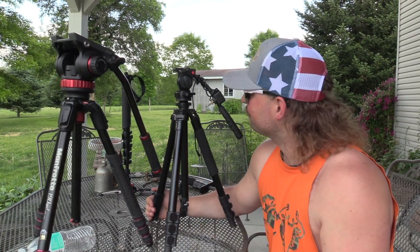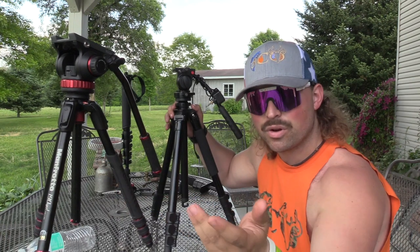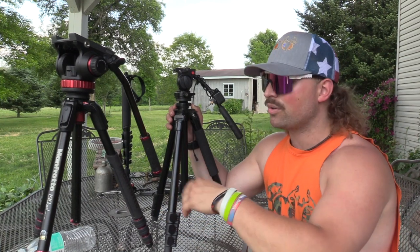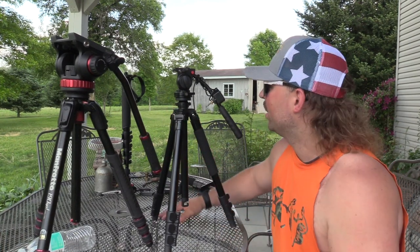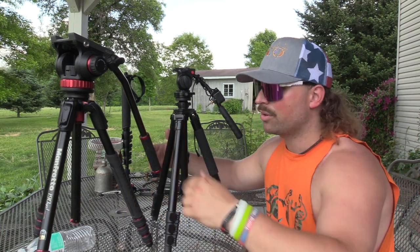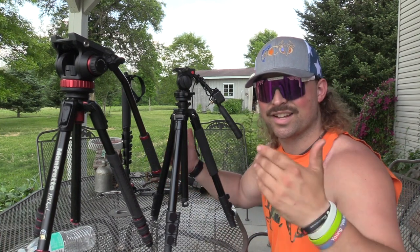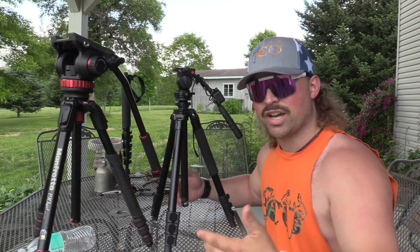Make sure to smash the thumbs up button, drop your comments below, and let me know which one of these would fit how you hunt. If you do film your hunts or fishing or anything outdoors, drop a comment below and let us know what you use for your camera gear, monopods, tripods — whatever — as we are learning ourselves. As a YouTube community and the outdoor community, we're one big family. We can all learn from each other, coming together, sharing ideas, everyone benefiting and growing as individuals.